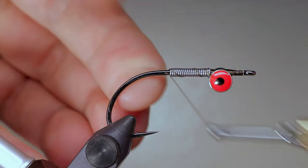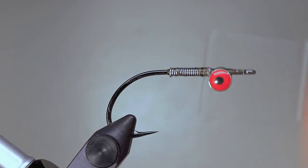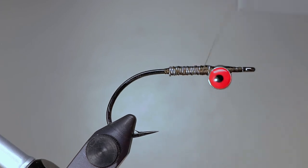Turn your hook right side up and create a thread base just like you did on the rear hook, however this time go a little ways down the bend.